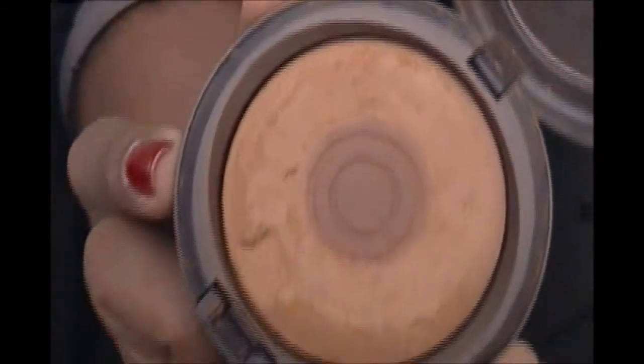For my all-over face powder, I love my Mac MSF in the color Dark — I did hit pan on it. I just apply that all over my face, and I love applying it with that brush right there, which is from Crown Brush.